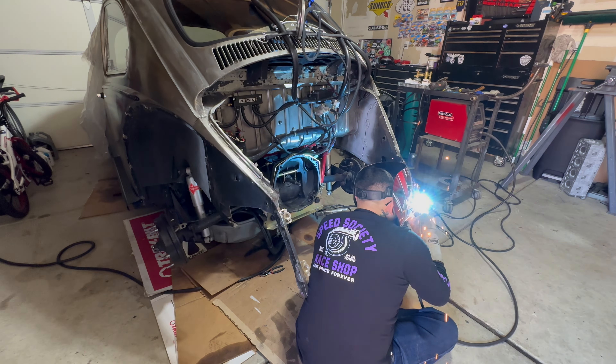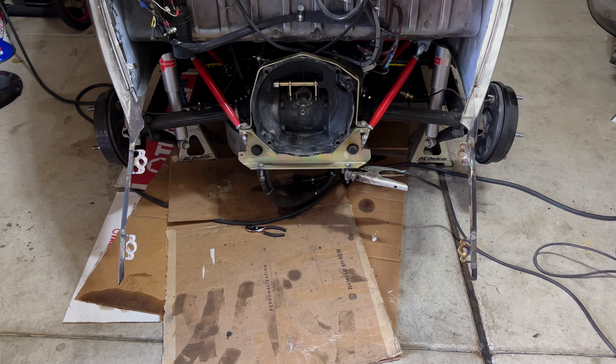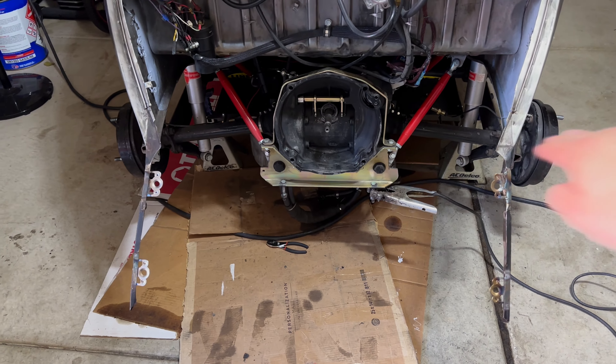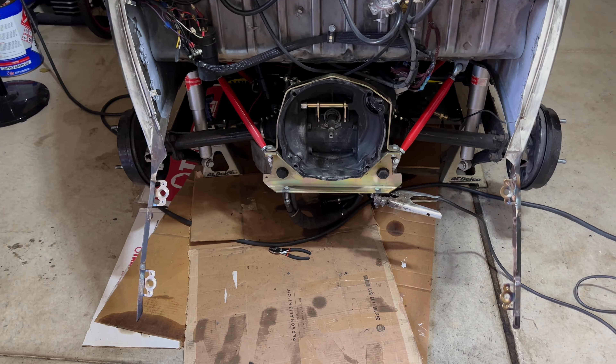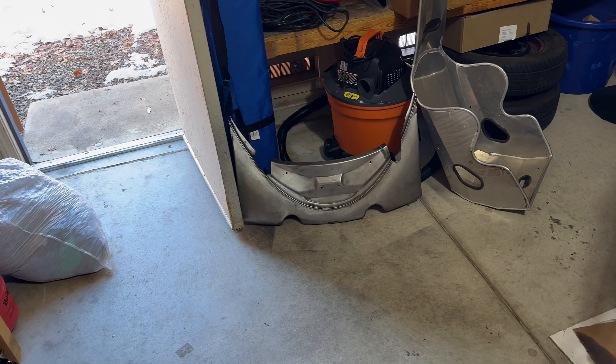All the tabs are welded in place. I did eyeball them, so hopefully when you're looking at the back of the bug the Zeus fasteners are leveled, but I'm pretty happy with it. Let's go ahead and drill the holes on the apron.